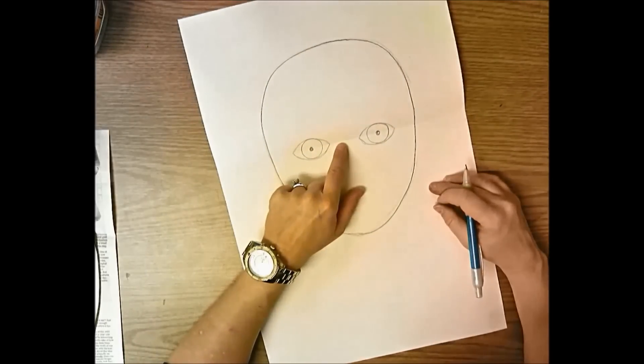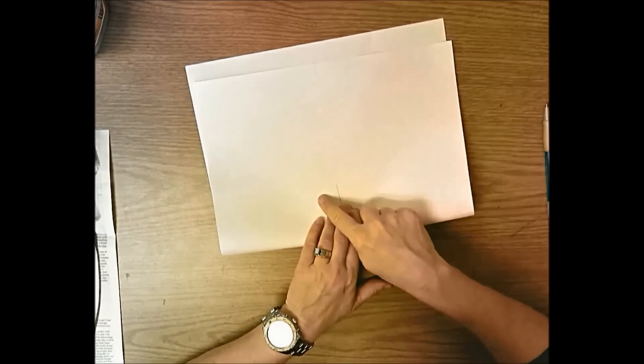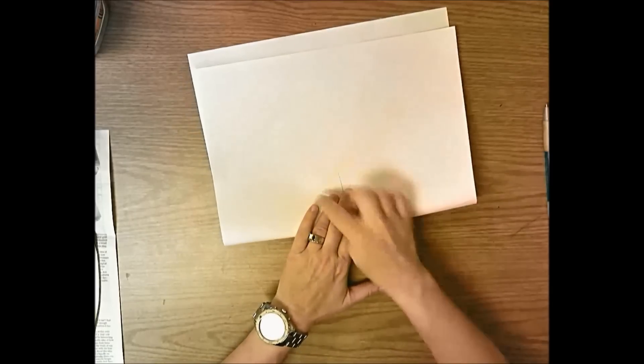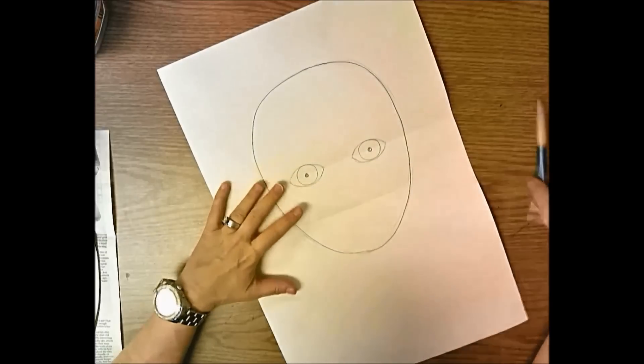Now bring your chin up to your eye line so you can look through the paper. You can see your eyes on either side and see the chin - make sure it comes up to where the middle of your eyes are, and put a little crease there. Open it up and that's where your nose sits.